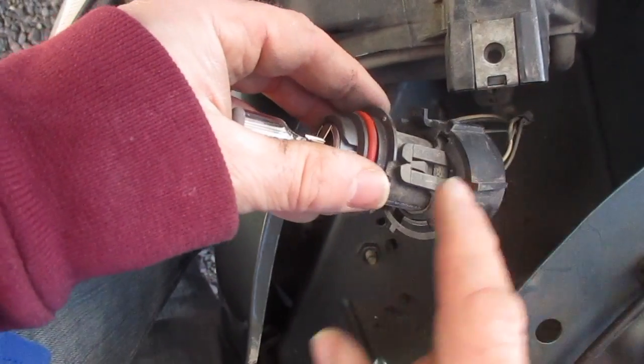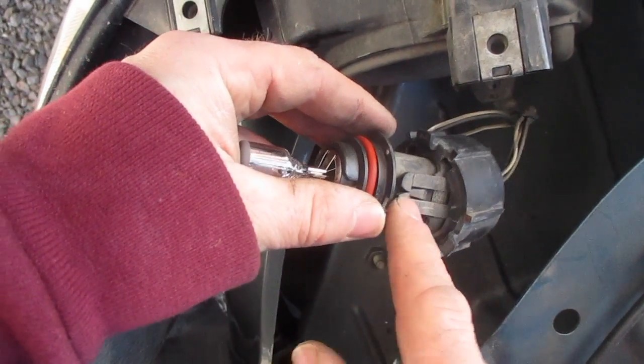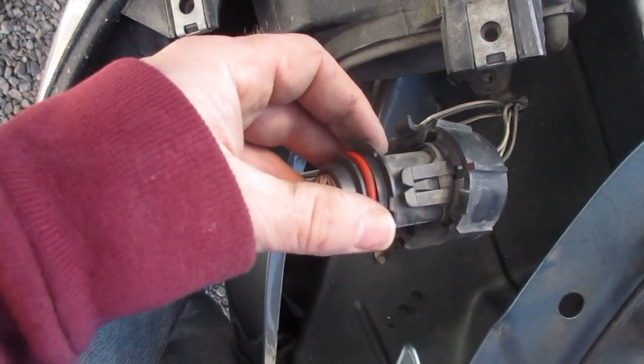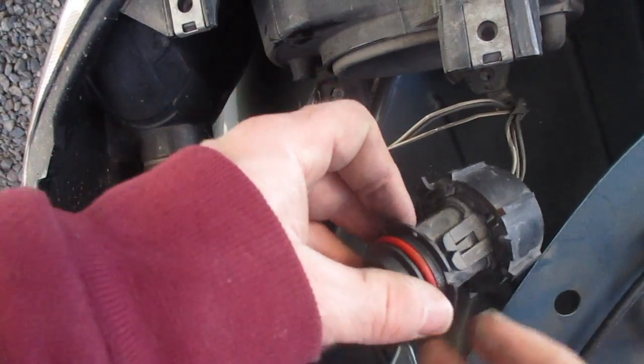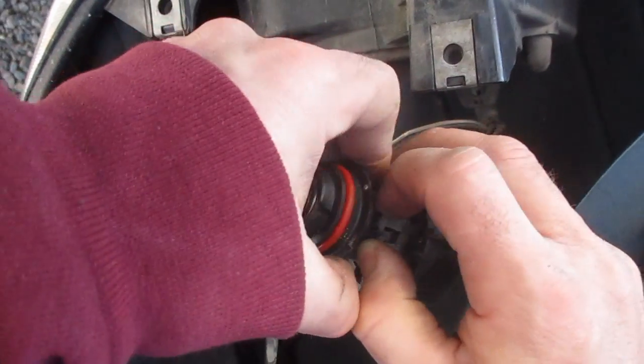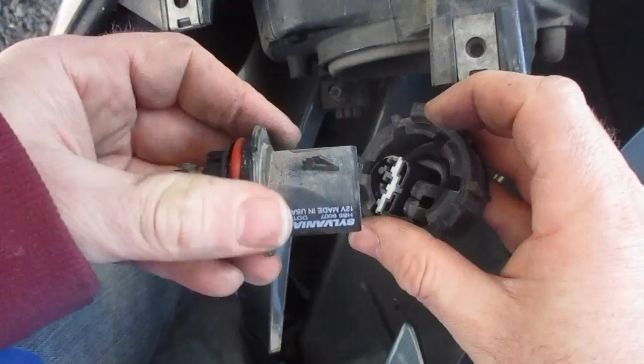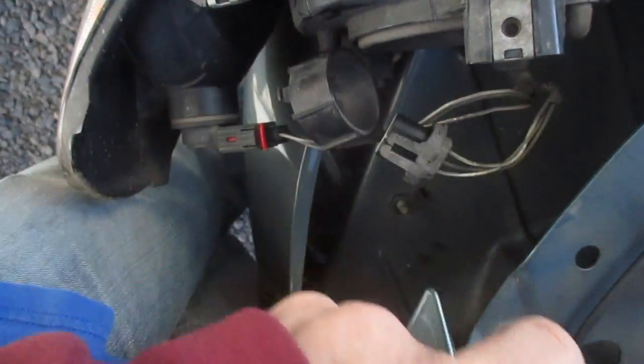Next, you need to remove these little clips here. You can either pull them back by hand and then pull out, or you can use a screwdriver. You've got to be a little bit stronger here, so I'm switching with her and we're going to pull that out.